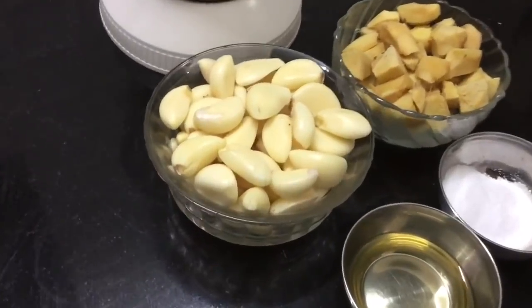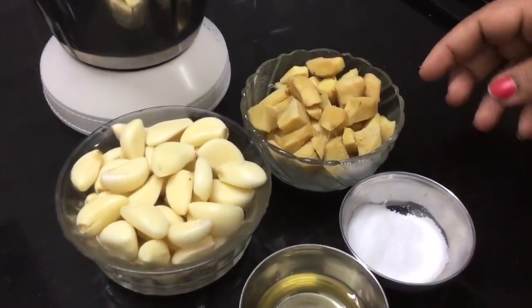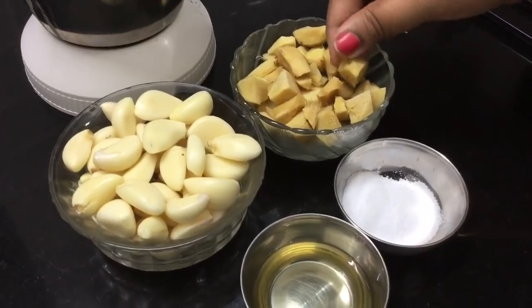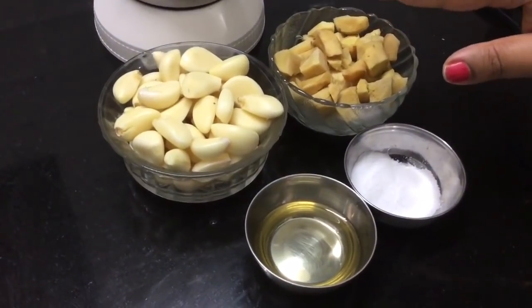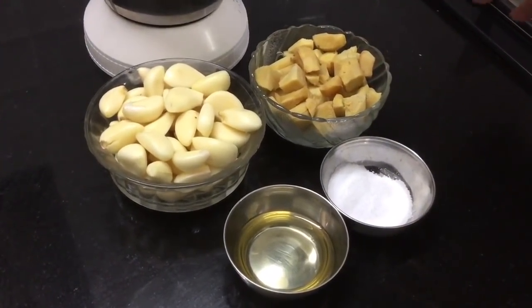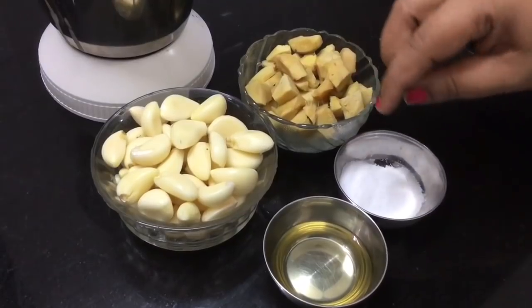Now we will put the ingredients in the pan. We will put 200g in the pan, then 180g. We will add everything into the pan. It will be good for taste.